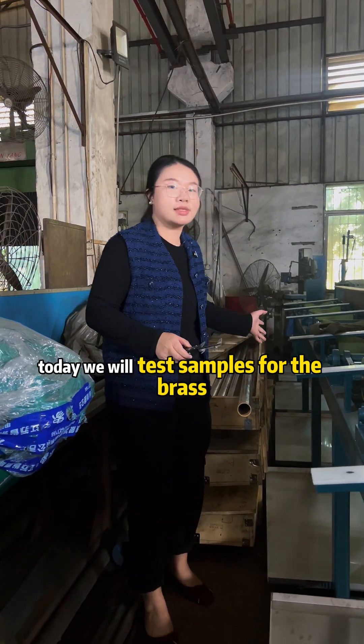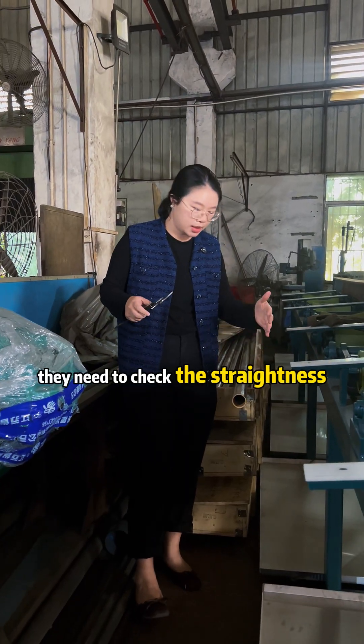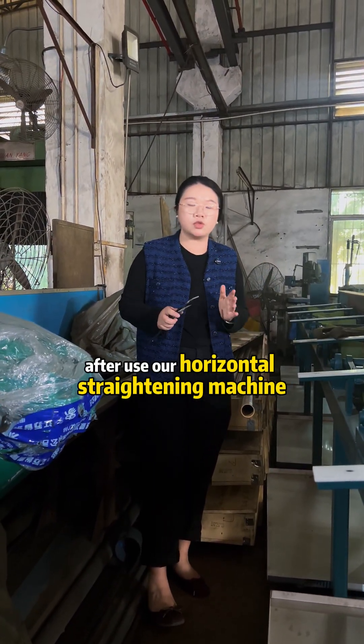Hello, welcome to OneEyTalk. Today we will test the sample for the blast tube from our customers. They need to check the straightening after using our horizontal straightening machine.